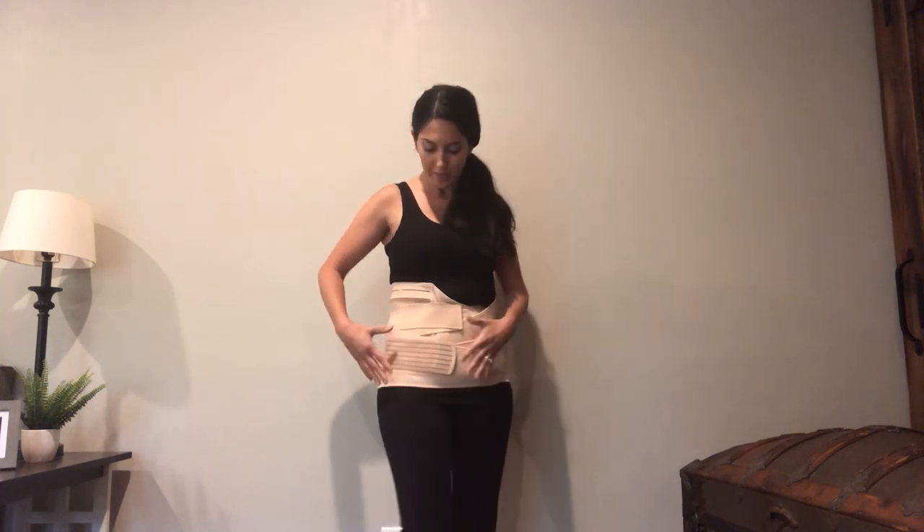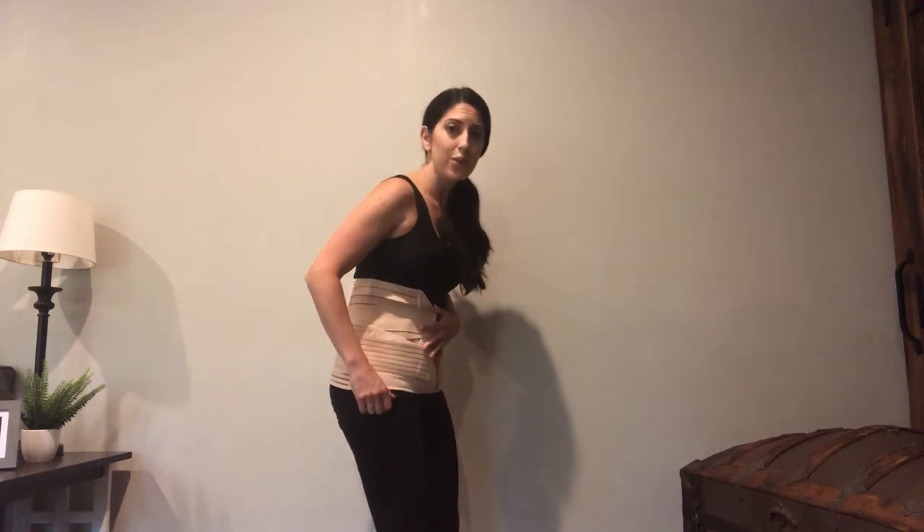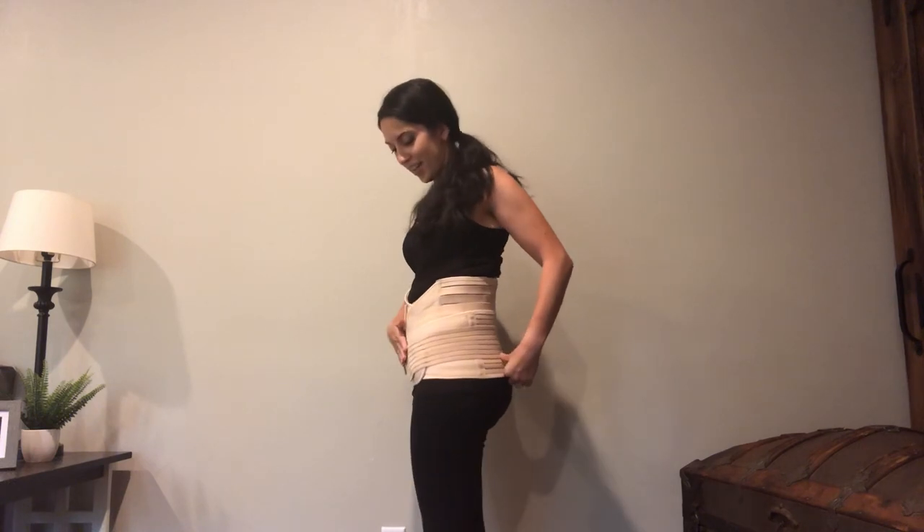Some cons: it is a little uncomfortable and pretty bulky in this area because of the three layers, so it is difficult to move around. The biggest issue I had was sitting and nursing my baby — the sitting position was uncomfortable. Also, I was looking for a belly wrap I could wear out in public, but if you're wearing a tighter fitting shirt or dress, this would not be the option because it's very noticeable. There are other belly wraps that are a little more slender and sleek.